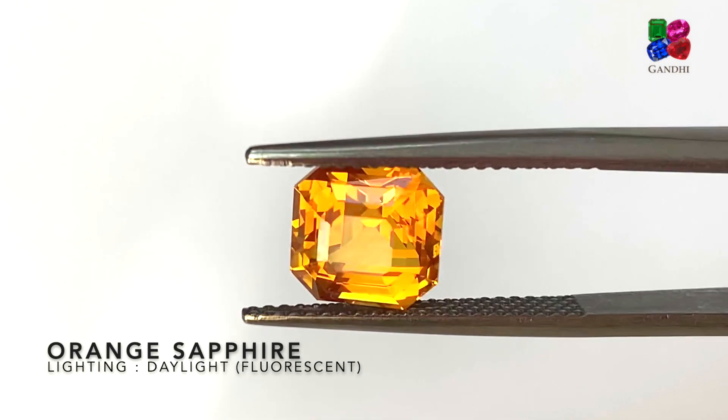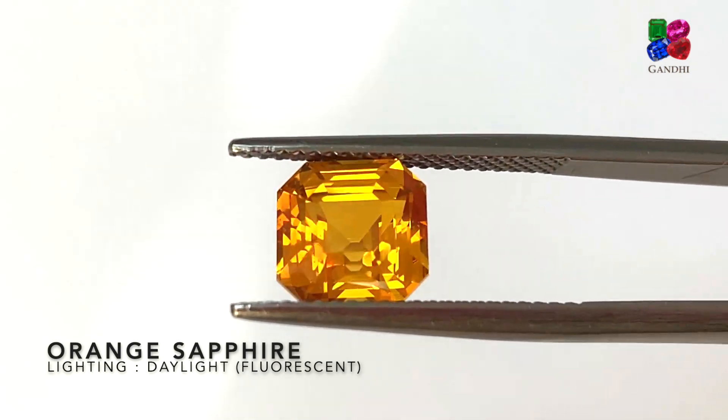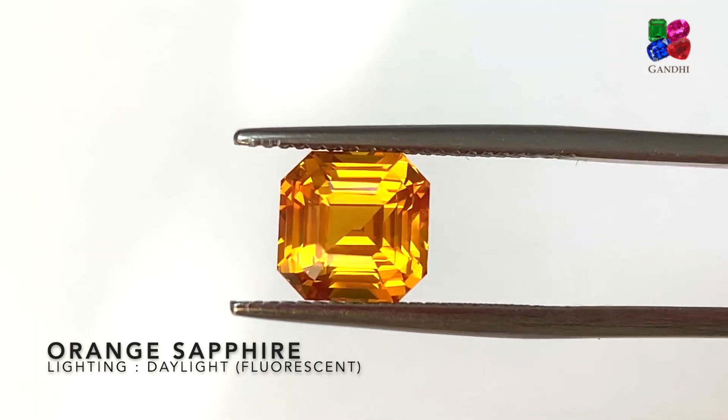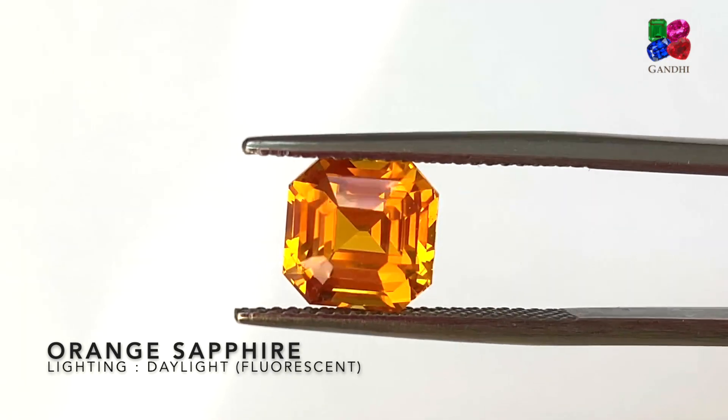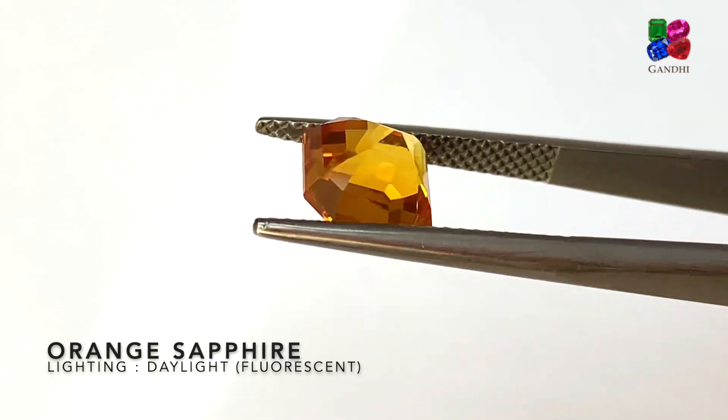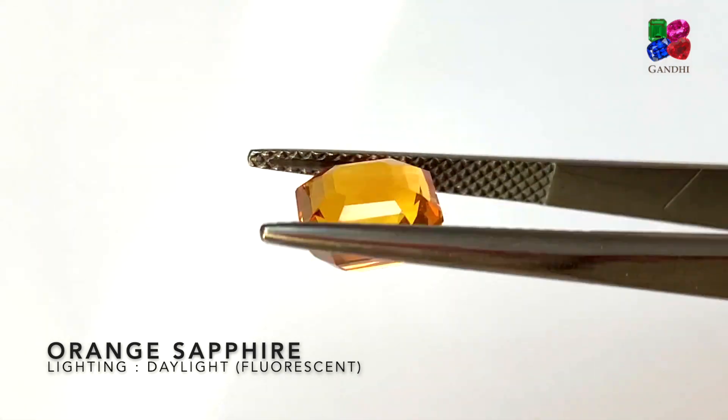This is also a regular orange sapphire, heat treated without any beryllium, and it's from Sri Lanka, cut and polished in Bangkok. It's beautifully cut — you can see the proportions are really well balanced.